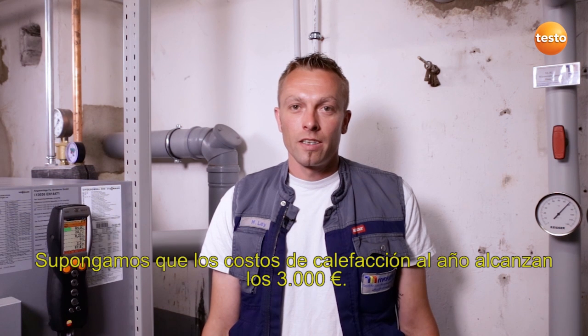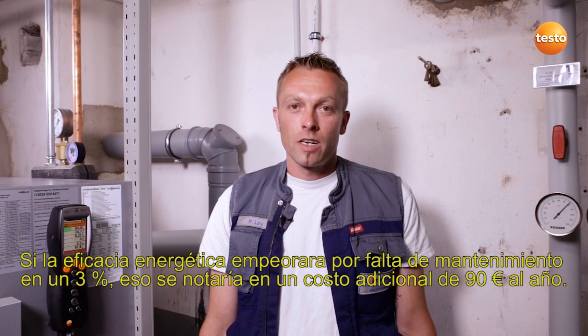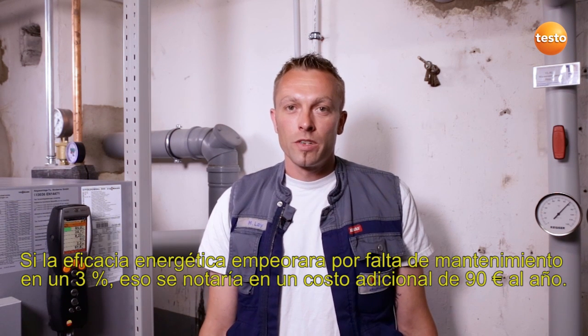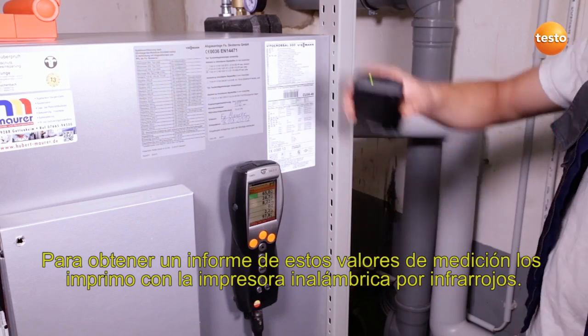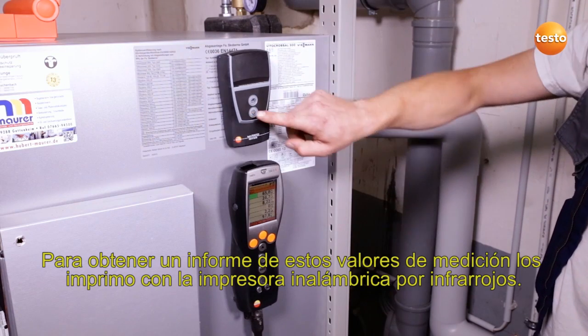Let's assume your heating costs are 3000 Euro a year. If the degree of effectivity deteriorates by 3% because of a lack of maintenance, that would cost you an additional 90 Euro annually. In order to document the measurement values, I print them out using the wireless infrared printer.